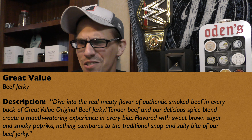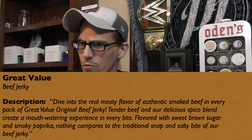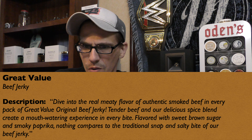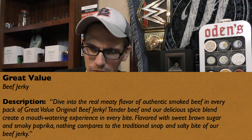Let me go ahead and read you their description before we dive in — and it says "dive into" right in the first line, so they knew I was coming! It reads: "Dive into the real meaty flavor of authentic smoked beef in every pack of Great Value original beef jerky. Tender beef and our delicious spice blend create a mouth-watering experience in every bite, flavored with sweet brown sugar and smoky paprika. Nothing compares to the traditional snap and salty bite of our beef jerky."